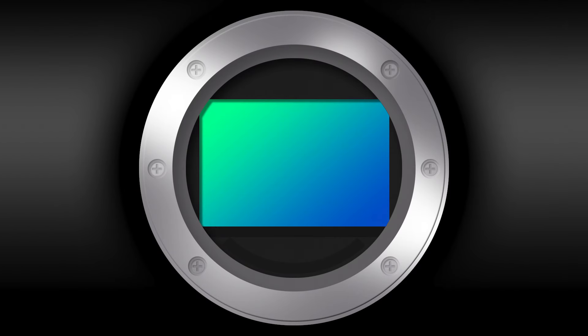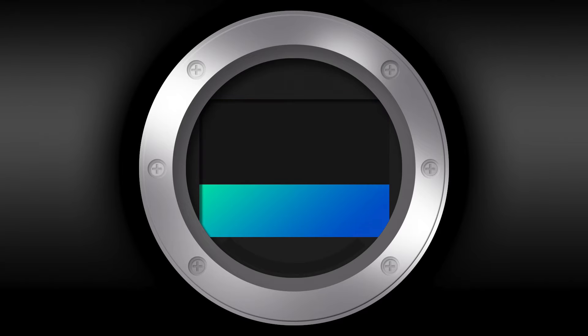What if you want to go higher than your standard sync speed in your camera? Let's say you want to go to 1/600th of a second. Well, you have to understand how a shutter works on a camera. The front curtain opens, the full sensor is exposed, curtain closes. That's at your standard sync speed.